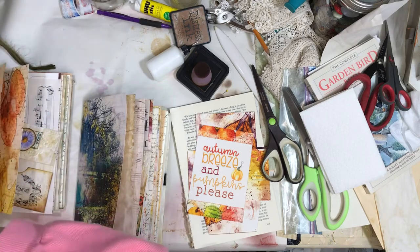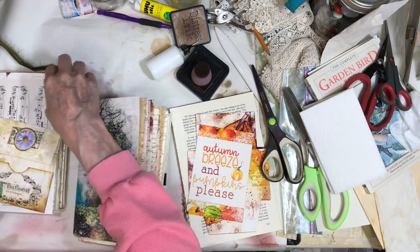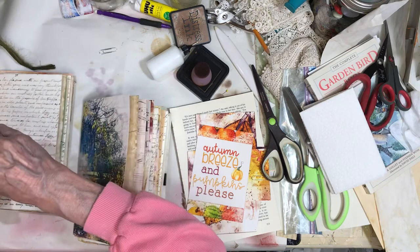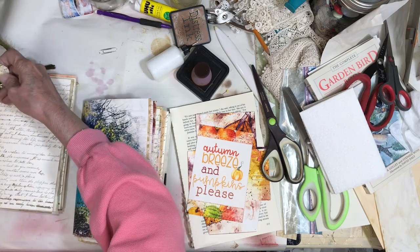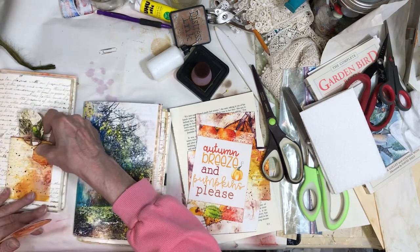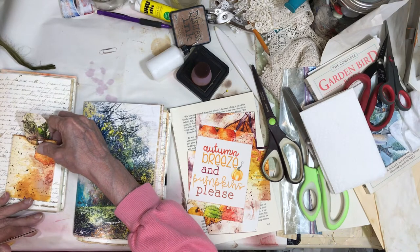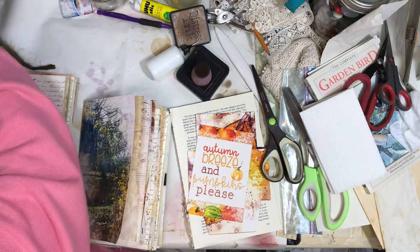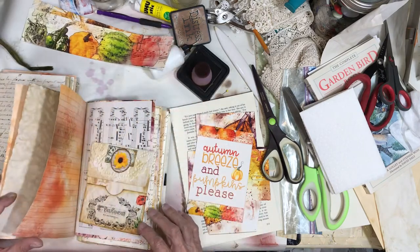I wonder if my tall skinny tags will work in there. Let's just have a look. I think these would look probably really cute inside there with other things. I don't know what to do with these exactly. I'm not using these quite yet. I still have a couple of belly bands I want to put in. I've got that one there and the other one is in here.